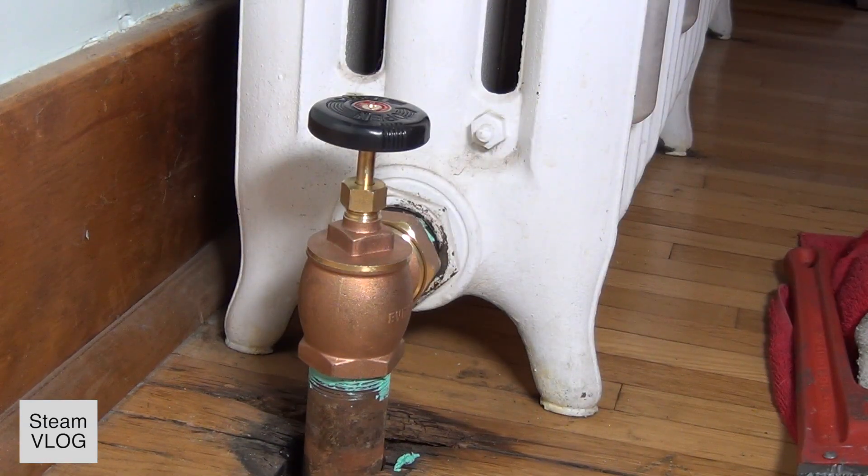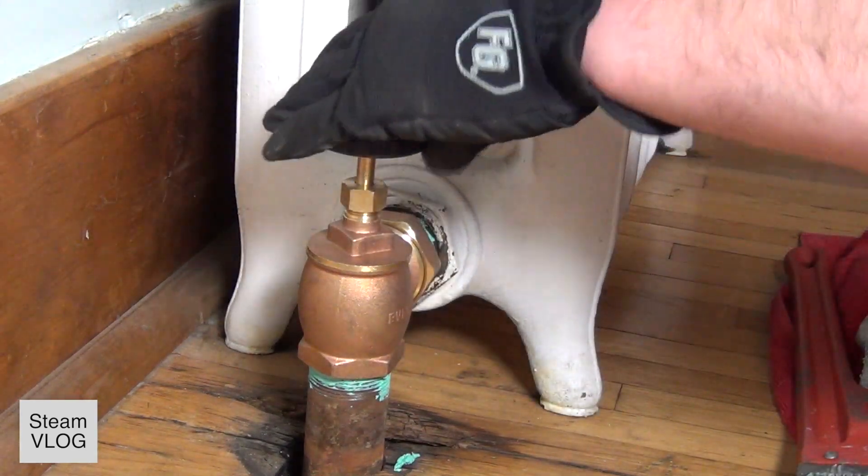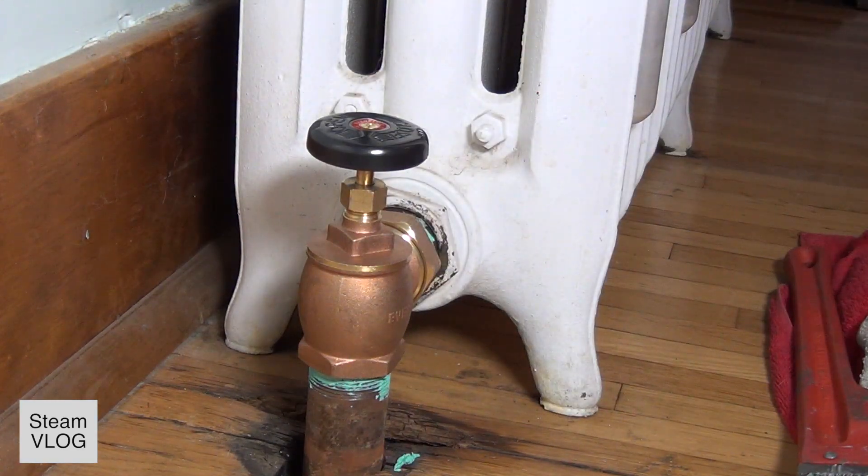Then I can reconnect it to the valve. Before I tighten all the screws by hand, I need to see that it's aligned right. I use a tool for this to see it.